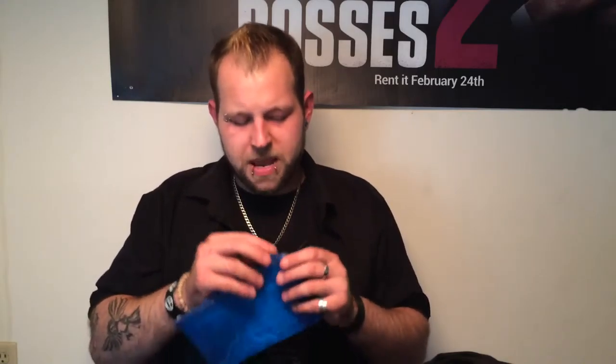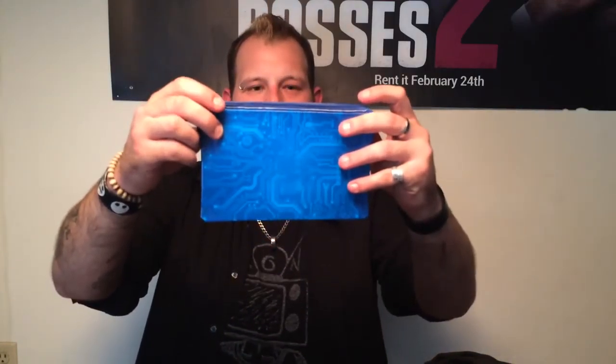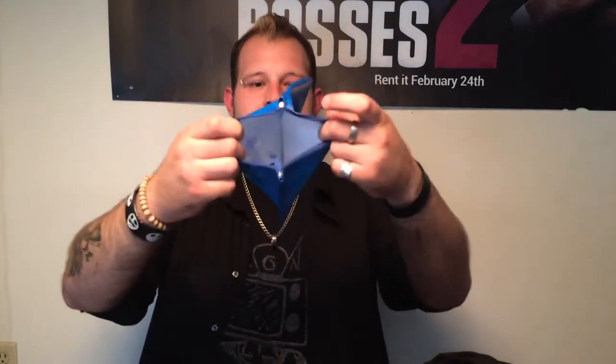Then we have what looks like a pencil bag, or a travel bag of some sort. Looks like a circuit board design. That's pretty sweet. It's got the lining so all your things are private — maybe documents or stuff like that. It's got a little carabiner here so you can clip it to things. That's cool. I like it.